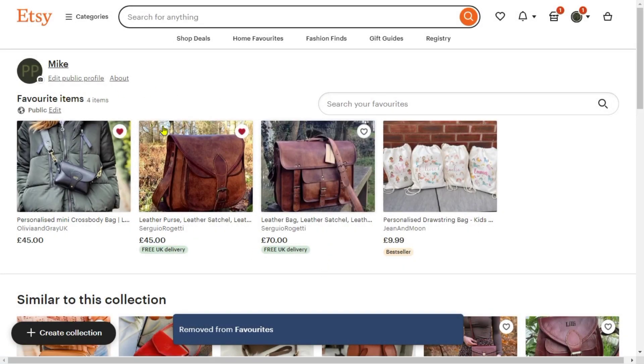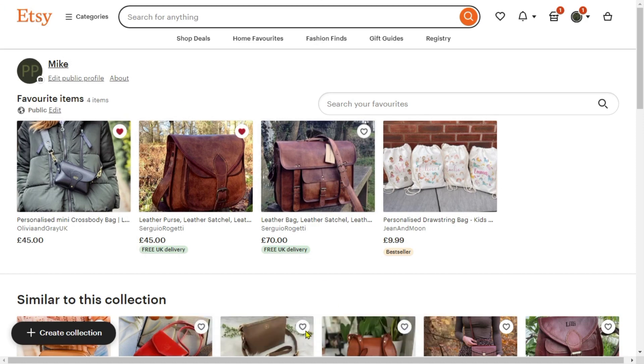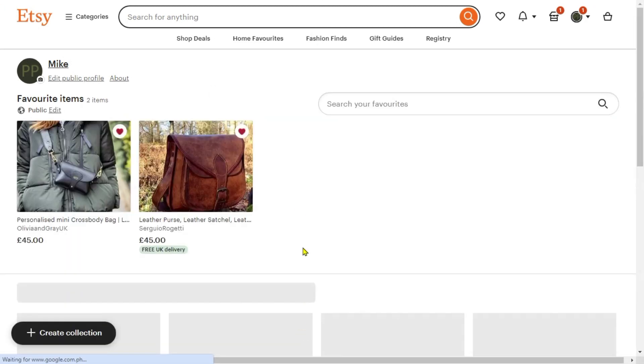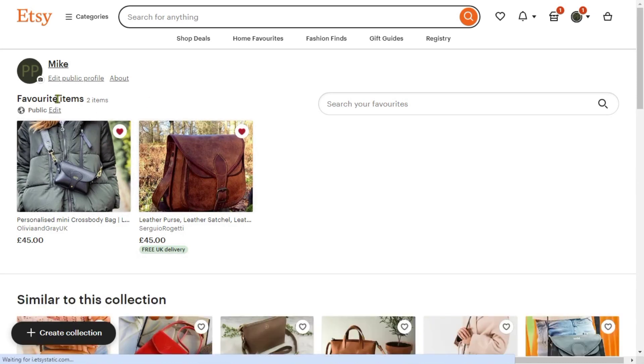Then after that we're just going to reload the page to see what happened, and as you can see here we already have two favorites removed. And that's about it — that's how to delete favorites on Etsy.